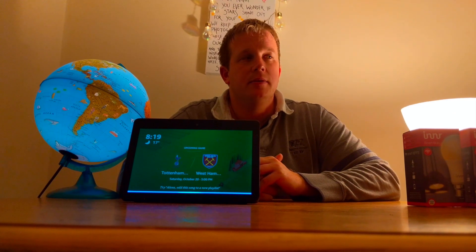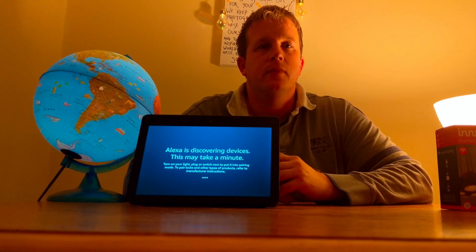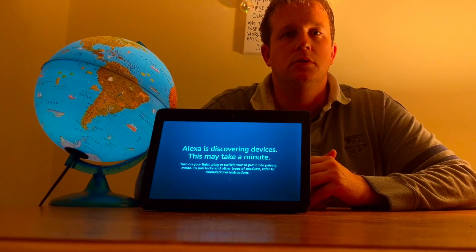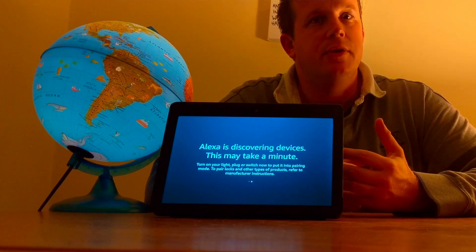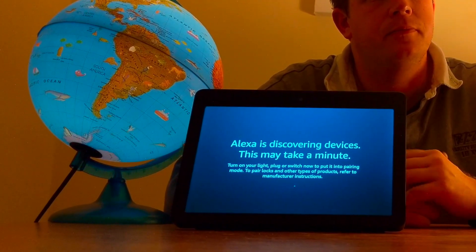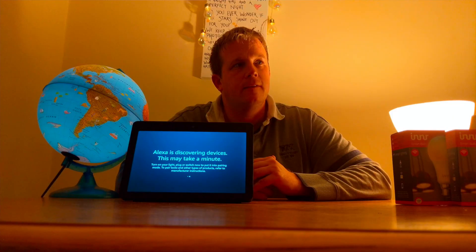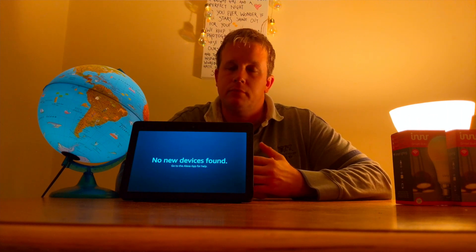Alexa, find new smart devices. Starting discovery. This will take 45 seconds. To connect your lights or plugs, just turn them on now. For sensors, power them on by removing the battery strip. For locks and other products, refer to the manufacturer's instructions to put them in pairing mode. So Alexa is now doing a search and hopefully in a minute it will find my bulb. So all the other bulbs that I've got are on my Hue bridge. This bulb will hopefully connect to the Echo Show. It's still searching... I couldn't find any new smart home devices. You can try again.